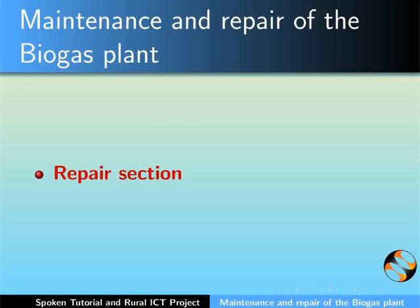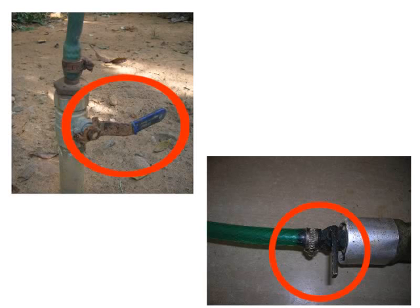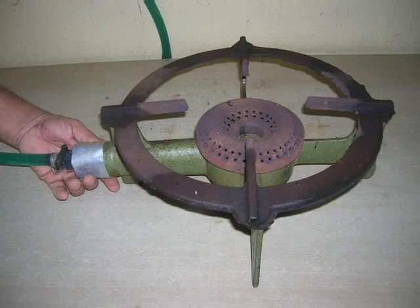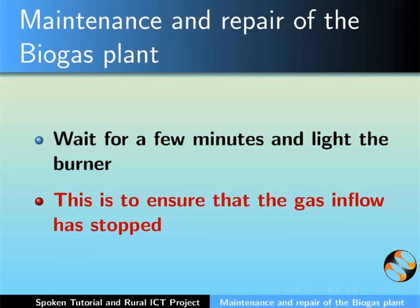Let us now look into the repair section. Repair of the biogas burner should always be done by a qualified technician. What you see here is a biogas burner with the flame. To start repairing, first switch off the inflow of gas by turning off the knobs on the hose pipe and at the burner. Doing so is very important. What you see here is the burner without the flame after the knobs have been turned off.